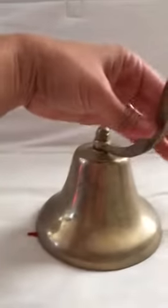Here is the under portion, and here is the back. I'm going to make it sound, and you'll hear the beautiful tone it makes.